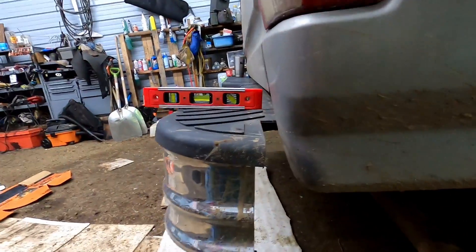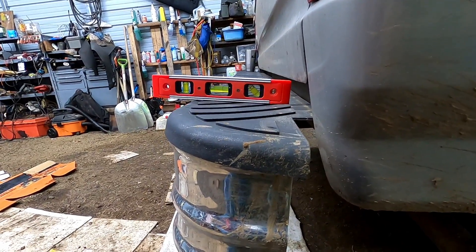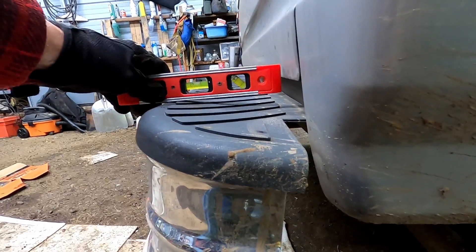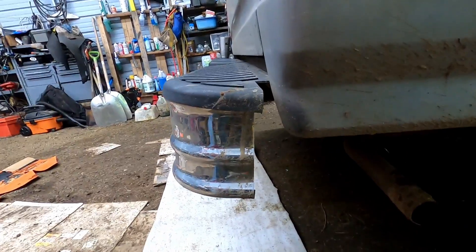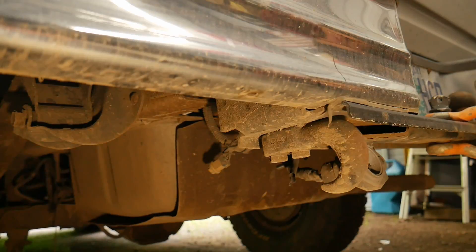This is me trying to provide a little point of reference. If you look at the center of that torpedo level you can see she's not — that bumper needs to be level. So it looks like the bumper itself is a little twisted, but we're going to try to finagle something.